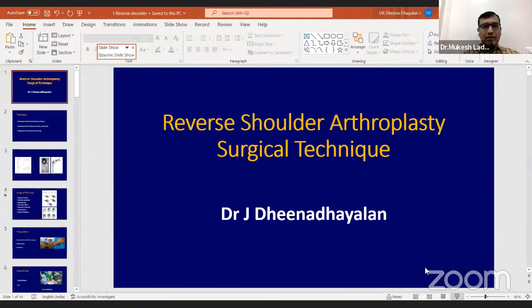Good evening everyone. Myself Dr. Mukesh Ladda from Nagpur. First of all, I would like to thank Dr. Deendayal sir for accepting our invitation to teach us and make us understand more about reverse shoulder arthroplasty.